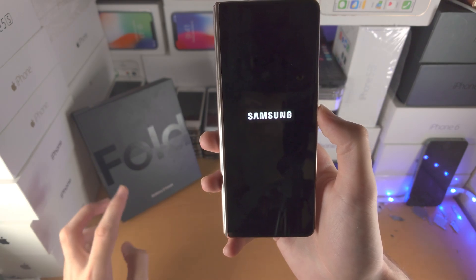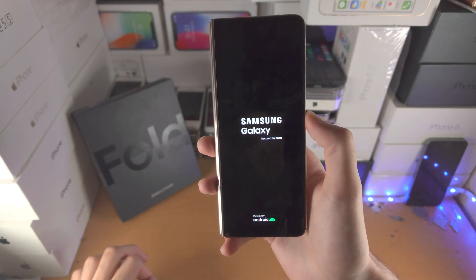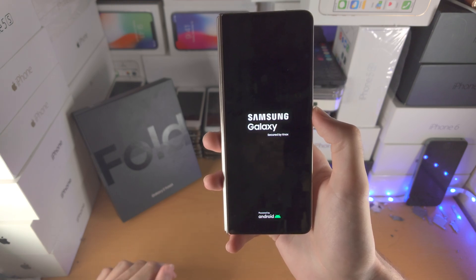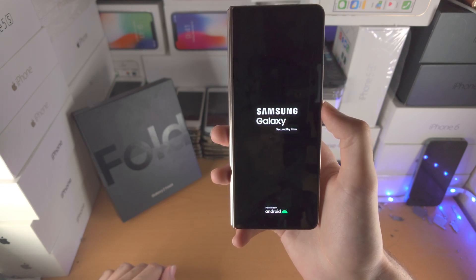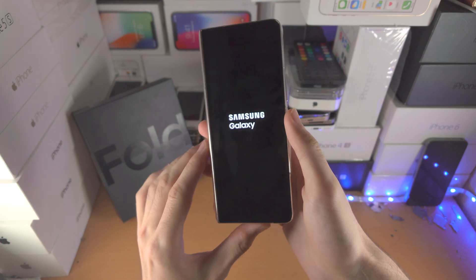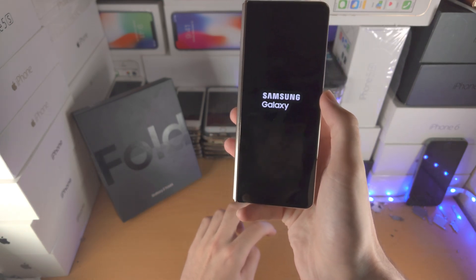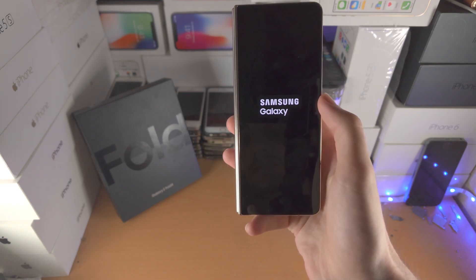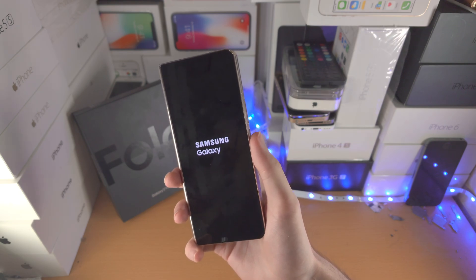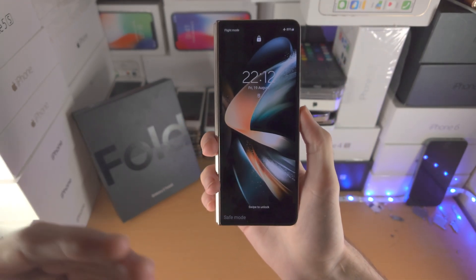Now, in order to get out of safe mode, I'm going to wait for my phone to boot and show you exactly what to do. Now that I am in safe mode, you can see right here — in order to exit safe mode, just...